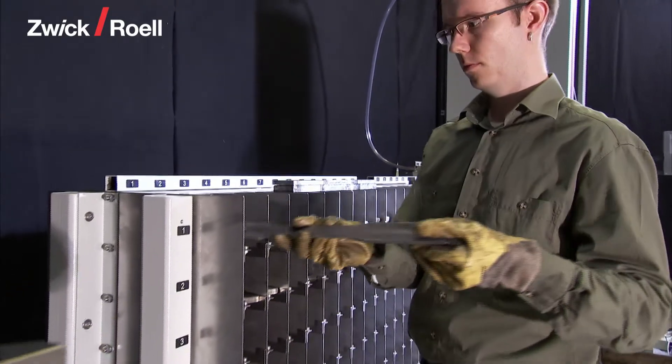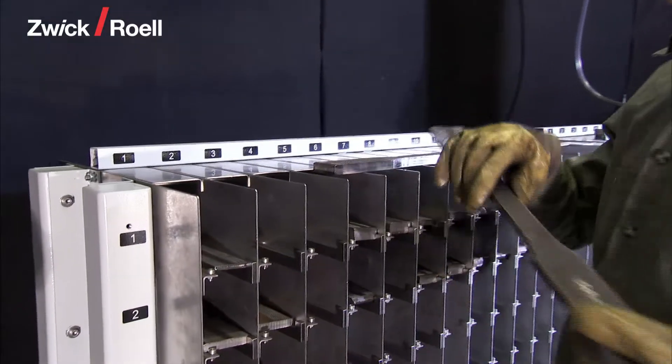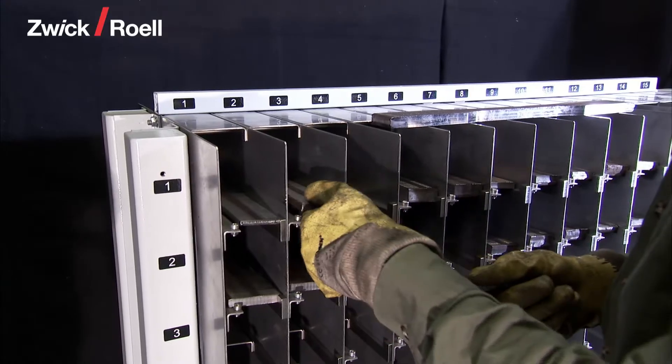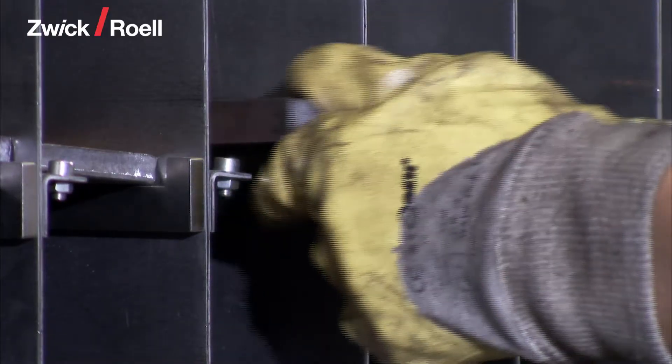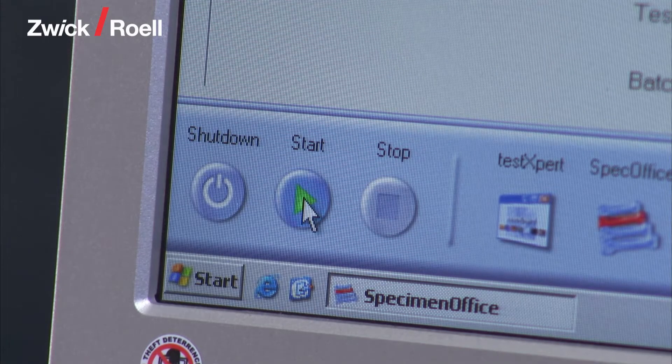A heavy plate specimen for the automated tensile test runs through the following sequence. First, the operator sorts the specimens into their appropriate places. The unit is started with the button on the operator panel.